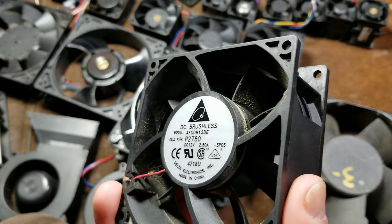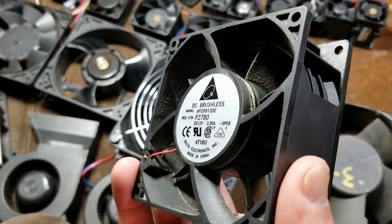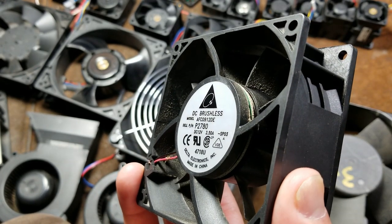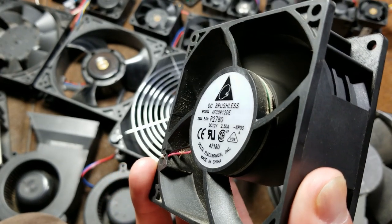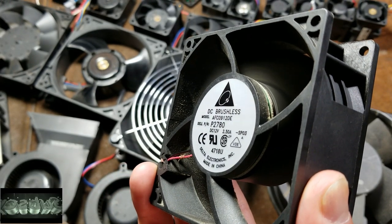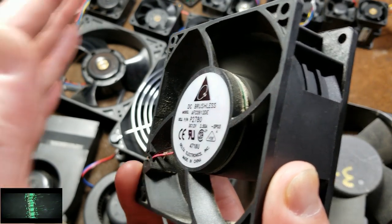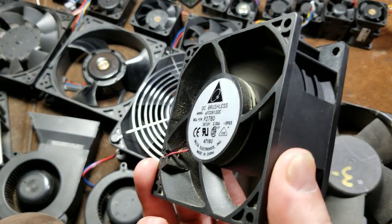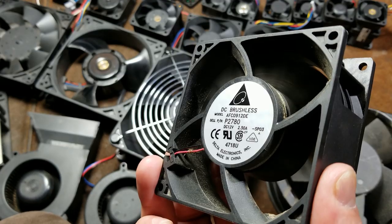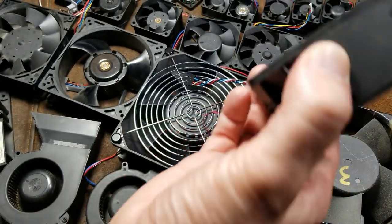This is the 92 millimeter — 160 cubic feet of air a minute out of about a 3 and 3/4 inch hole. This isn't even the best one in 92 millimeters and still is quite impressive.